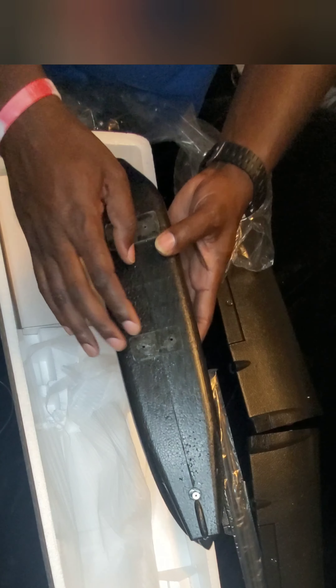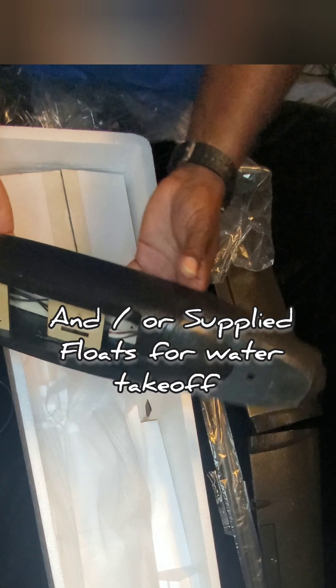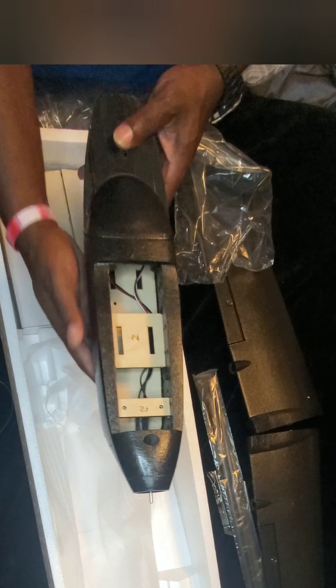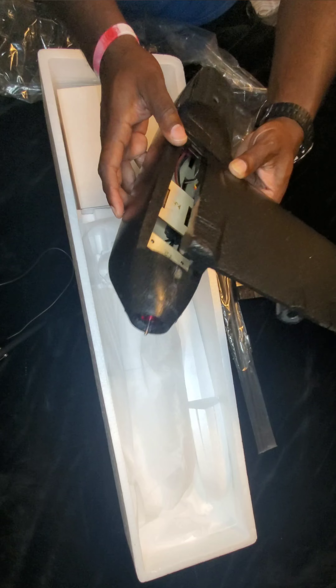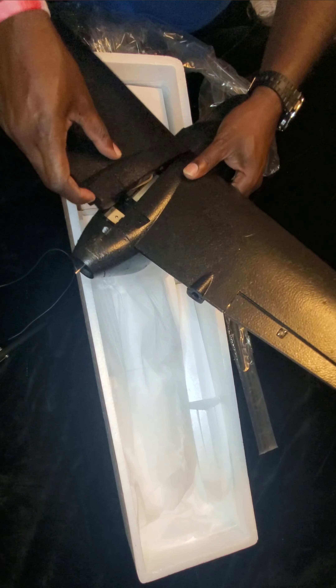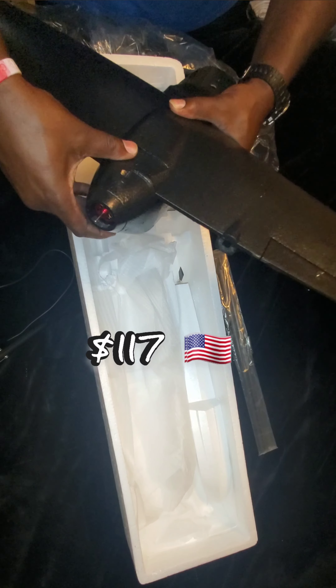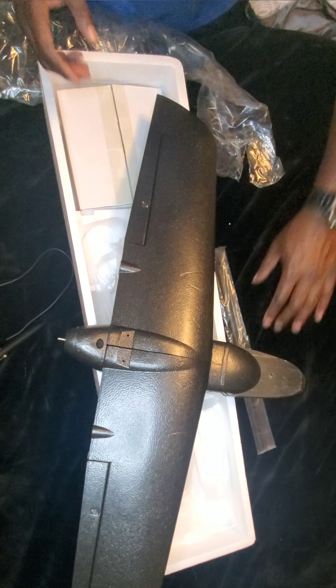I already opened this previously just to check everything out, but we'll walk through the steps here. We've got these carbon spars in a baggie and our two wing halves. It's a pretty decent-size wing — go ahead and open these up. Yeah, it feels pretty sturdy, and the servos are already on here.